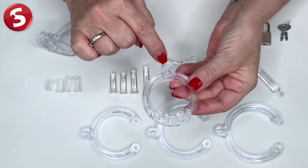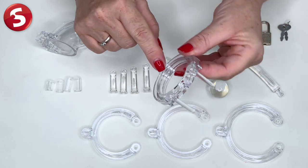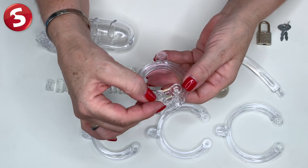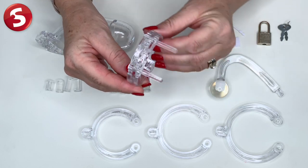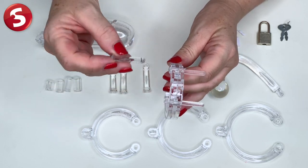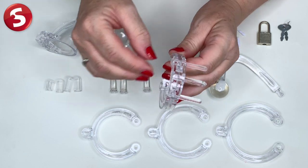Also make sure to keep the hole here facing you when you start creating this because we need that facing the body when we eventually add the plug. We're going to turn it over and add this other piece like so to create our perfect circle. Now from the sizer bars, choose the size you need again to your requirements and pop it through here in the middle pushing it all together.